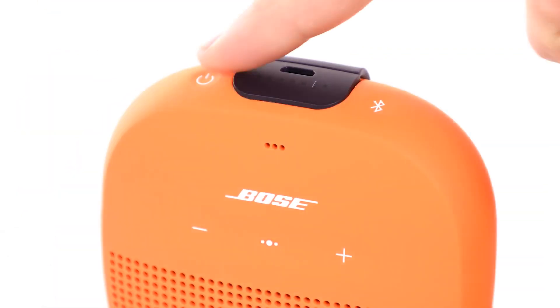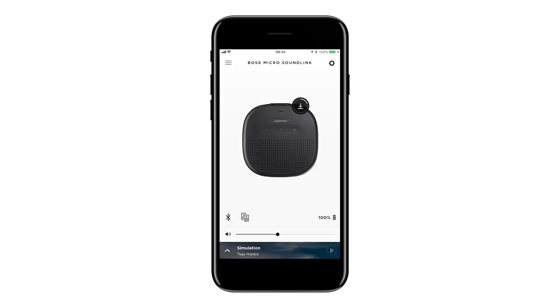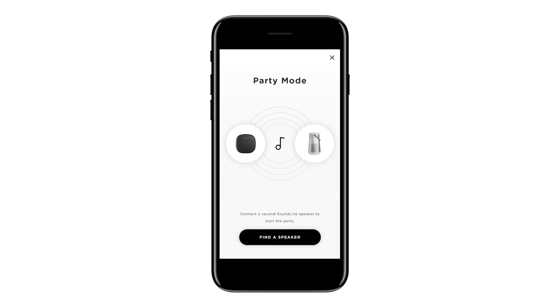To begin, make sure both speakers are powered on and one of the speakers is already connected to your mobile device. Once inside the Bose Connect app, simply tap the party mode icon and follow the on-screen prompts.